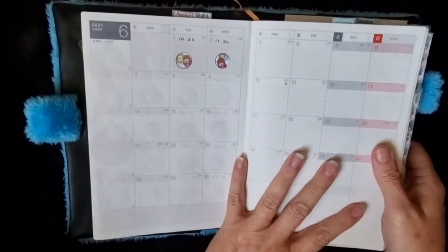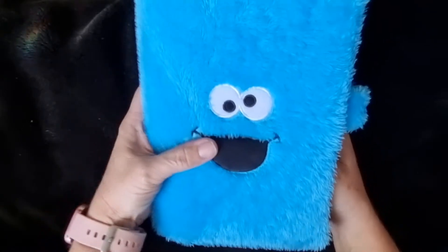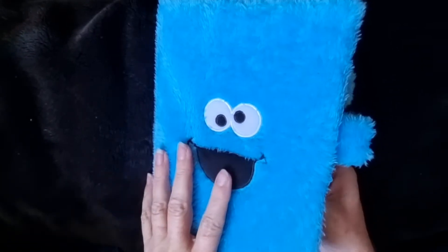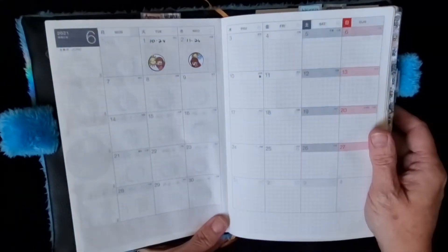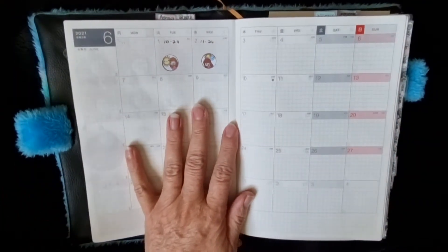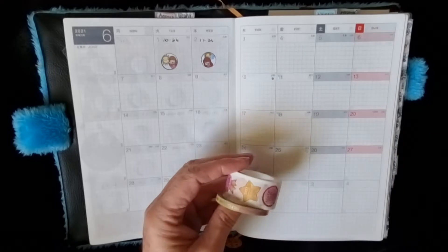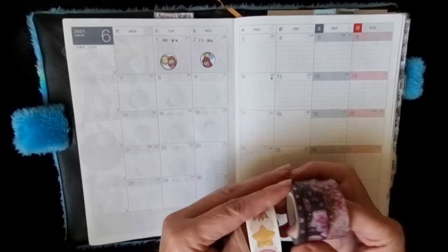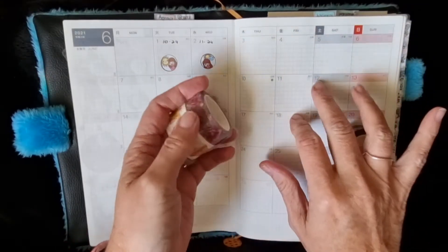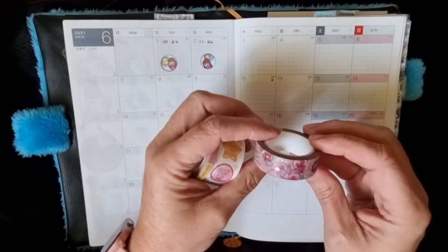Hi everyone! I've got my Hobonichi Cousin here in my Cookie Monster cover — isn't he gorgeous? So today I thought I would start my June monthly. June is my birthday month, and I have been using Planners Anonymous kits in my Hobo Cousin. For June it was 'Note to Self.'